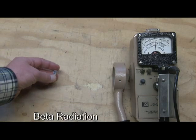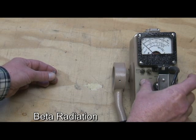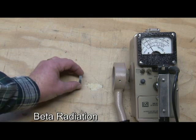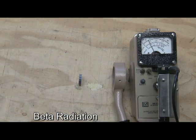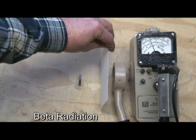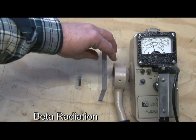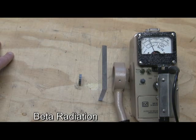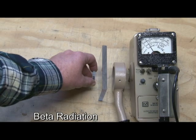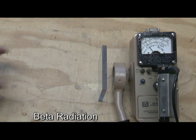To demonstrate beta radiation, I've got a beta source here. And you can see already, several inches away, it's giving me a reading. So I'm going to range up to the times-one scale and hit the reset button. Obviously the betas will travel farther than the alpha. I'm going to grab my piece of paper and stick it in here — and you can see that the paper doesn't do anything really to block that beta radiation. But something like a sheet of plexiglass, if I stick that in between there, that'll block it down and send it right back down to essentially background. So it's pretty easy to stop beta radiation. It'll travel maybe 10 to 20 feet in air, depending on the energy of the beta radiation or the source that you've got.